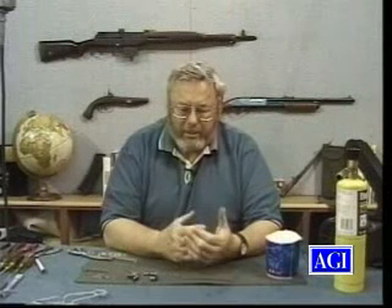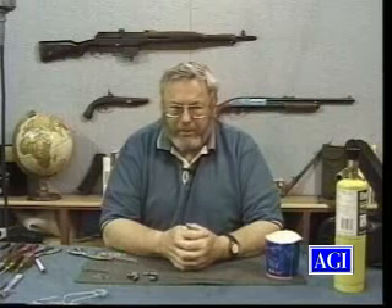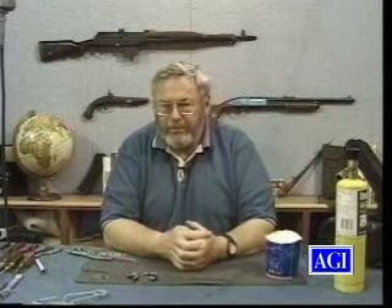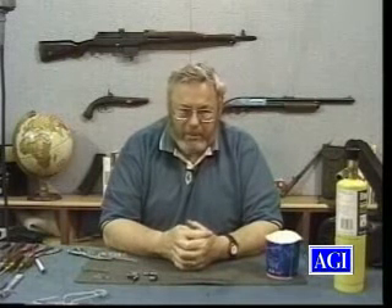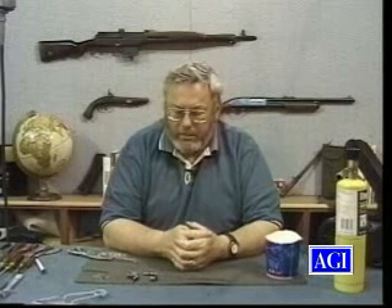Remember that in guns you're going to have mild steel, medium carbon steel, and high carbon steel. The two most common types would be case hardening or low-carbon steel, which would have to be case hardened — and many gun parts are case hardened. Then we have high carbon steel or oil hardening steel.